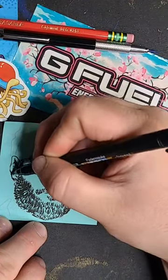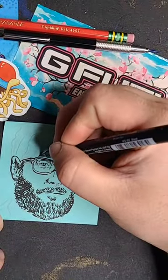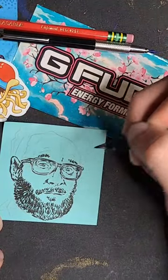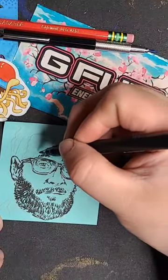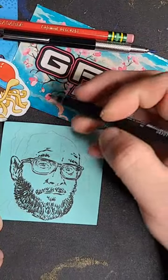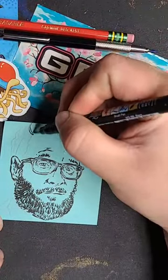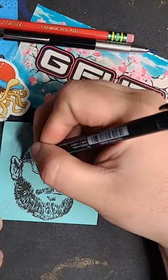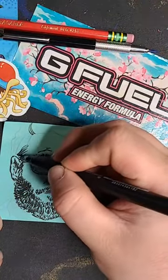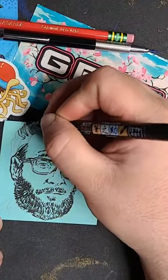I'm assuming this will save as a VOD and I can go back through and edit it if I want — try to cut out my voice and make it into a short. Gotta get that TikTok and YouTube Shorts content going, because that seems to be where everything's moving. Short videos are what it is now. Maybe having my voice in it will help out.